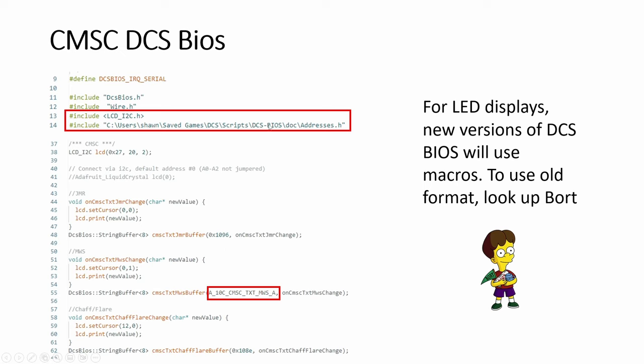If you don't want to do the macro and want to find the old code — instead of downloading super old versions, you can look up Board. It's very useful for troubleshooting. In real time, when you have Board open and you press, you will see your switch and your display values change in real time. It helps with debugging.